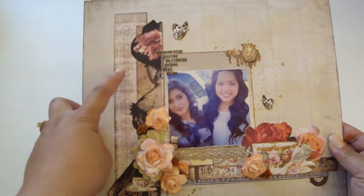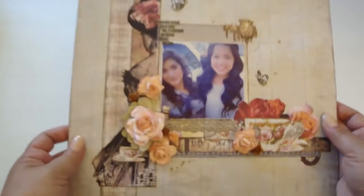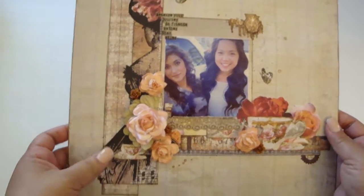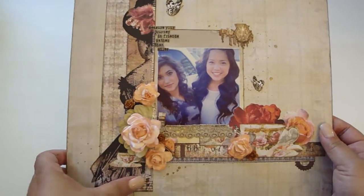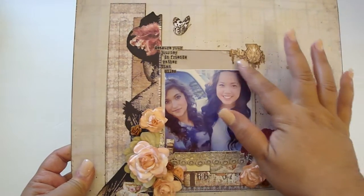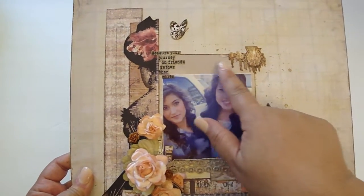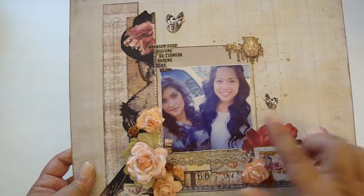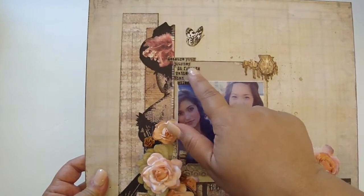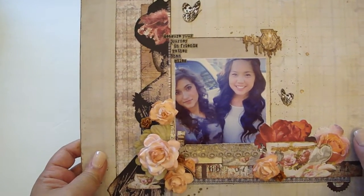The paper collection had these border strips, so I added two of them right here and then two down here. Then I fussy cut out this really gorgeous vintage lady, and took one of the design papers that you could cut out with your Dream Cuts and layered it on top, then added the photo on top of that. I really liked the sentiment on one of the design papers — it says 'measure your journey in friends rather than miles.'